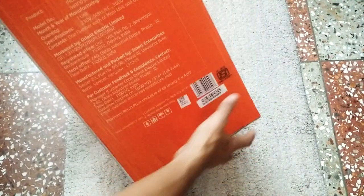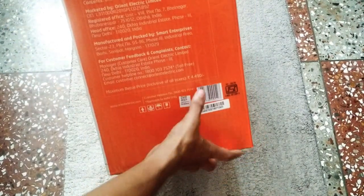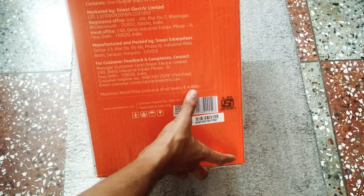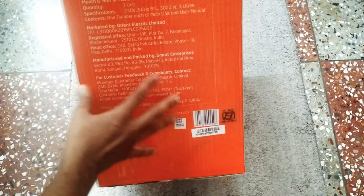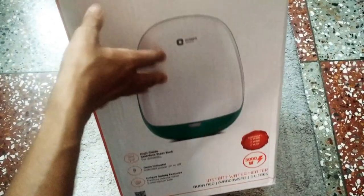Here is the price mentioned: 4,490 rupees, but I will buy it at the original cost of 2,600 rupees.